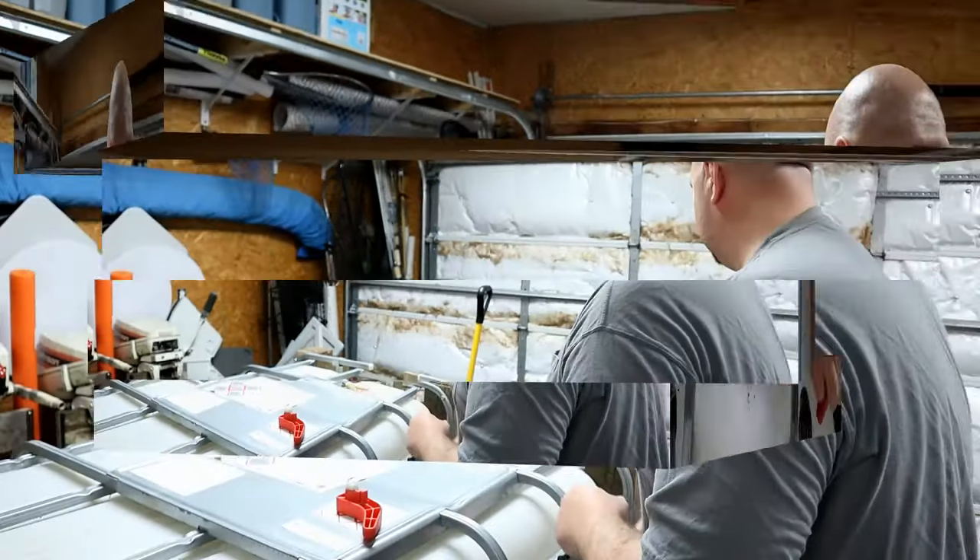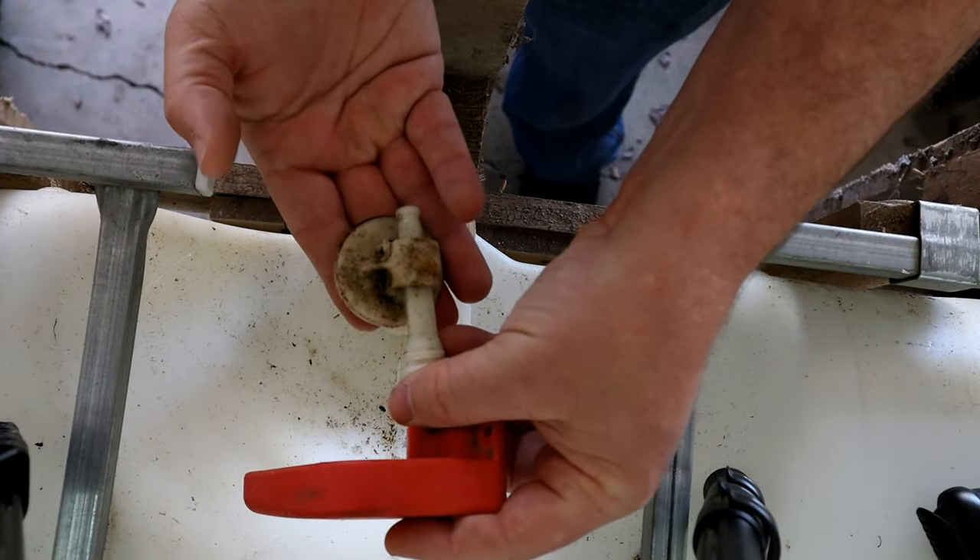Then we're going to convert that valve over from the two-inch drain to something more easily worked with, which is the three-quarter-inch thread of a garden hose. We're going to be able to hook a garden hose up to this anytime we need to drain some water off — if you have this in your garage, you don't have to flood your garage floor, you can run it out to the yard. So we're going to start off with how I got the valve to open up and then show you how to put the adapter together.